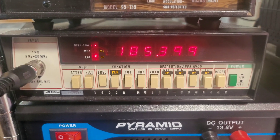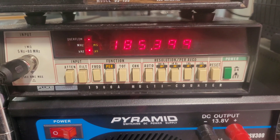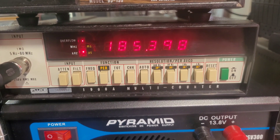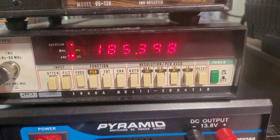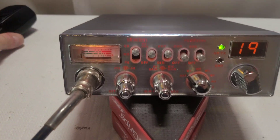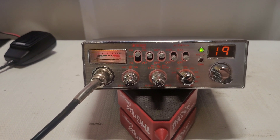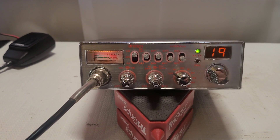Now let's check the frequency. We have 27.185 MHz on channel 19, and we're off by 398 Hz. You do have a plus or minus 200 Hz tolerance, so it's not far off frequency. On AM I'm not sure I'd be hugely concerned, but let's see what we can do. Let me put this on the scope and spectrum analyzer and see how we're doing for modulation.